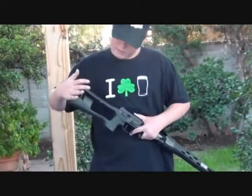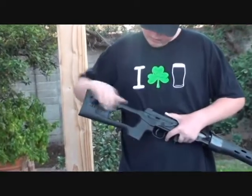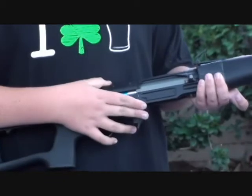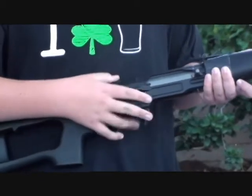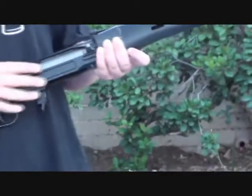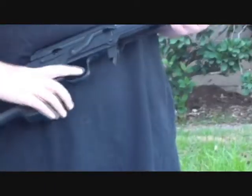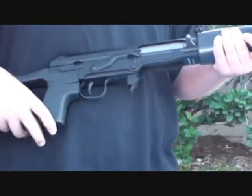It's got a polymer stock, but with a metal butt stock. It's great heavy duty. The safety selector clicks into place quite nicely and gives the gun that metal feel. The entire upper receiver, bolt, under receiver, and handle are all metal. The handle is texturized, though.